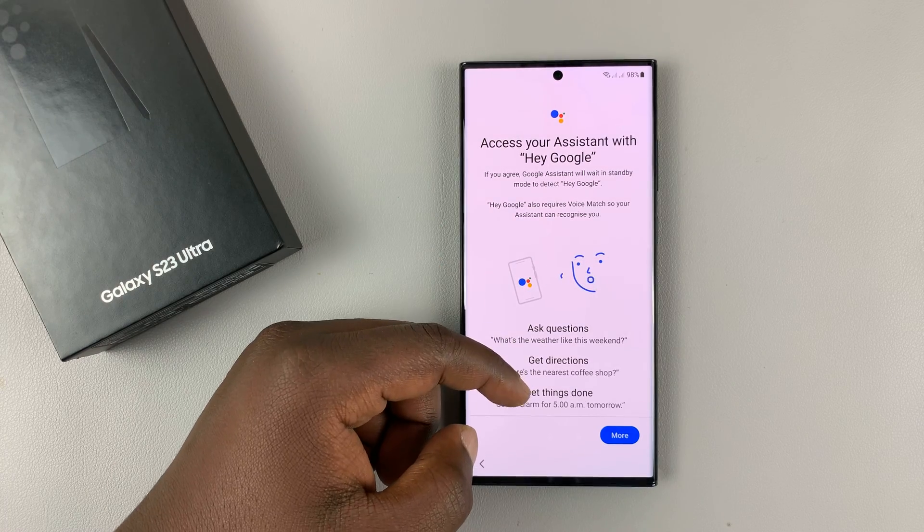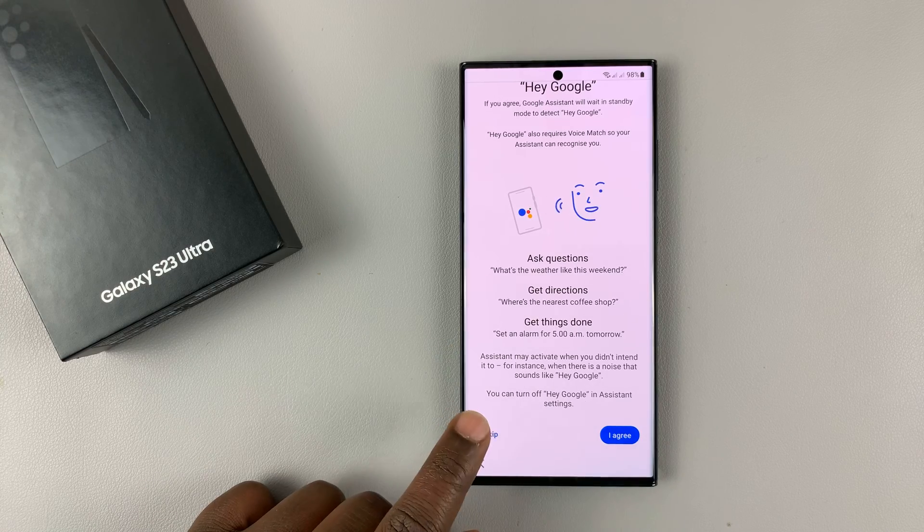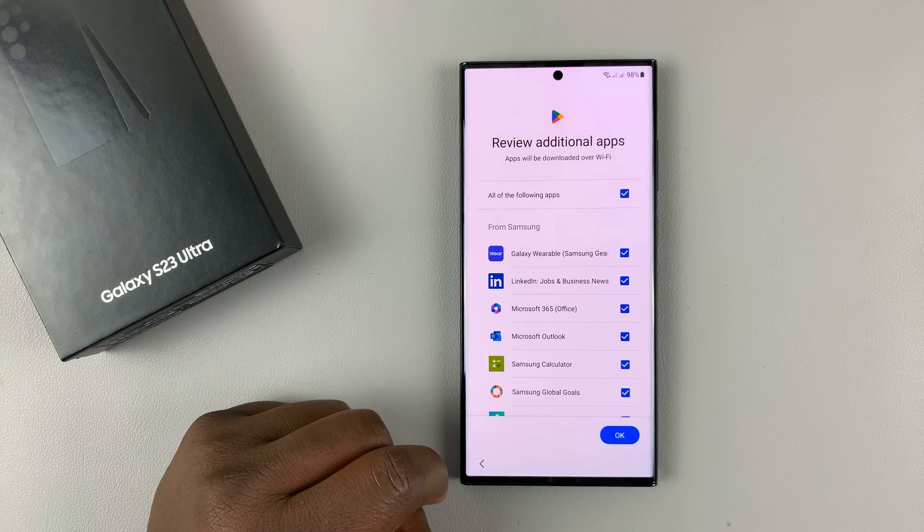It's going to ask you if you want to set up Google Assistant. If you want to, you can tap on Agree. I'll just skip that for now as well because I can set it up later. Tap on Skip once again.